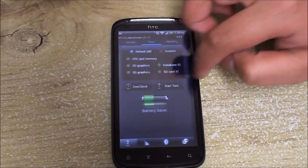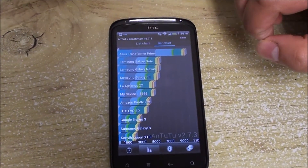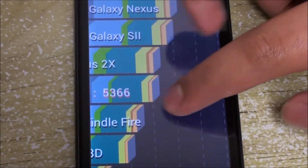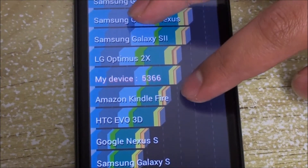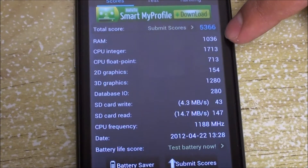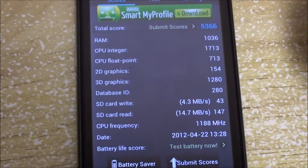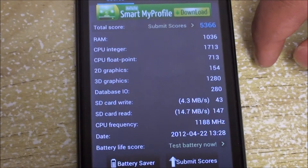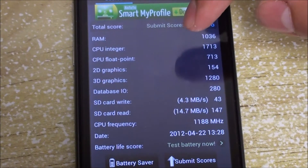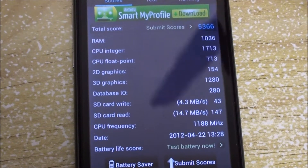With the stock kernel at 1.2GHz, AnTuTu scores 5366 — slightly under the Optimus 2X. Breaking it down, RAM is performing well, CPU is running fine, but the SD card is a bit slower due to a Class 4 SD card installed on this device. A Class 10 would be best — spending the few extra bucks will give you way more performance improvement when using apps stored on the SD card or playing music.